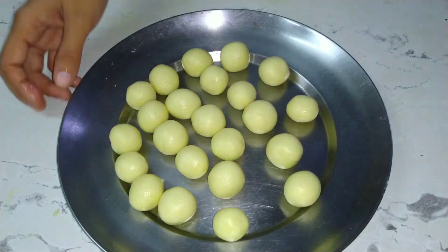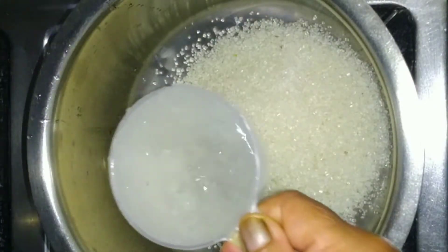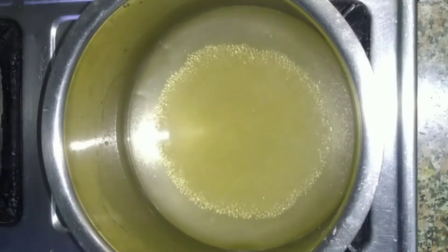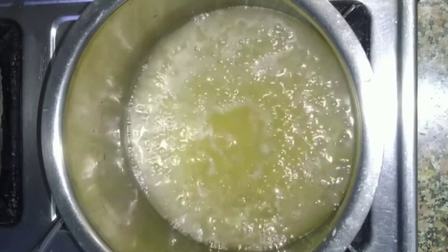Now let's prepare the chashni. I have taken 1 cup of chini and added water to it and we have to make the chashni. We need to boil the chashni well.